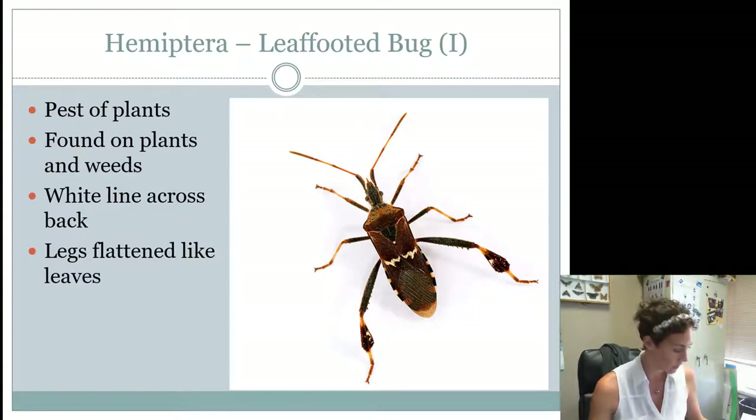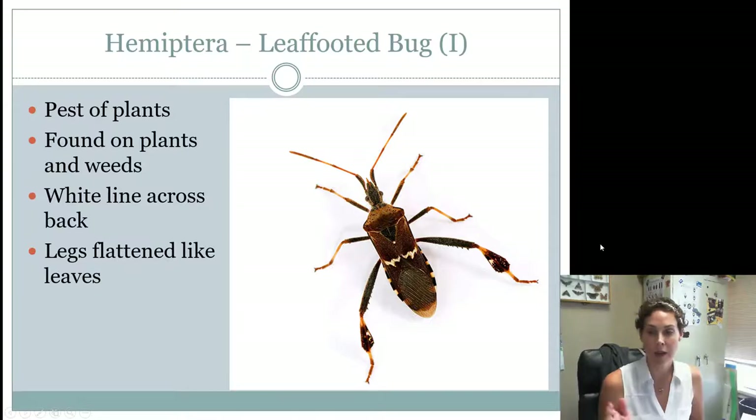The leaf-footed bug is another one you need to know. Leaf-footed bugs are also considered pests. They are found on plants and weeds, and they particularly like to lay their eggs on weeds. They have a zig-zaggy line across their back, which is a good way to identify them. Also, if you look at the hind legs, they're flattened to be shaped like a leaf. They have piercing and sucking mouthparts, their hosts are plants and weeds, and like all Hemipterans they have an incomplete life cycle — they are hemimetabolous.